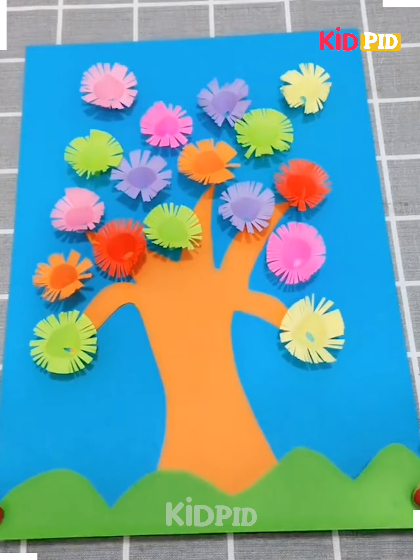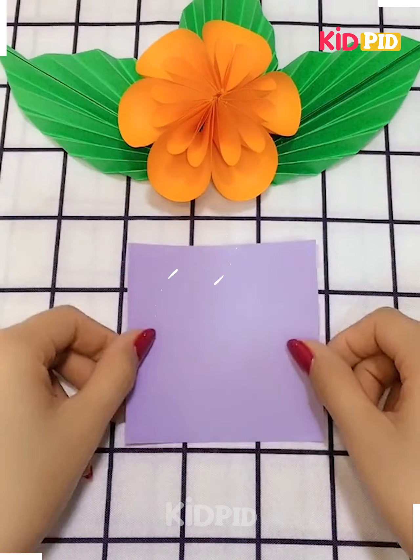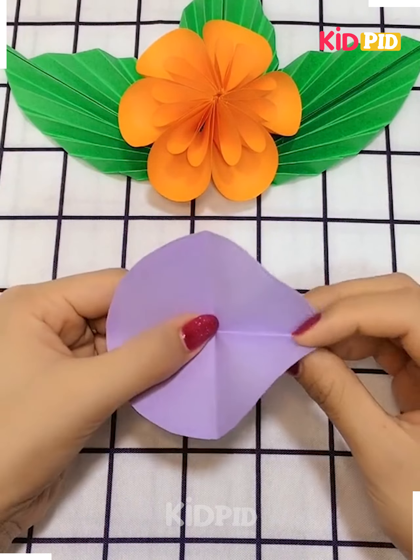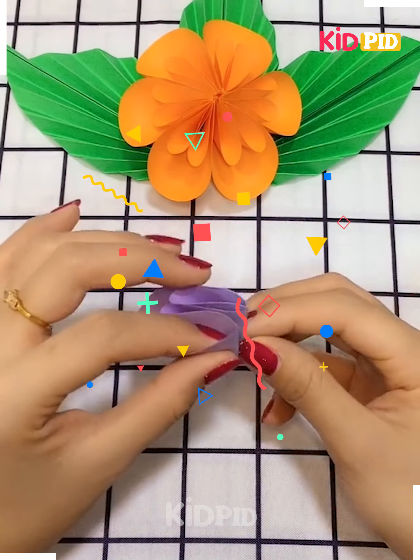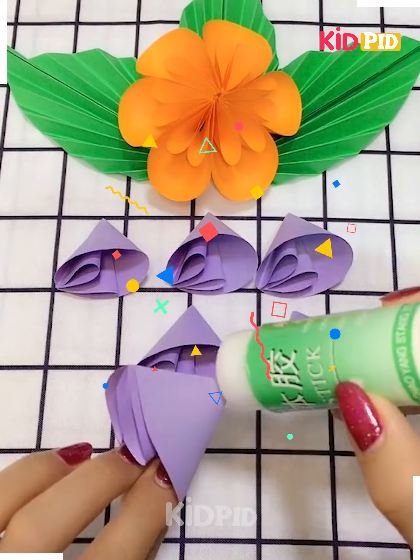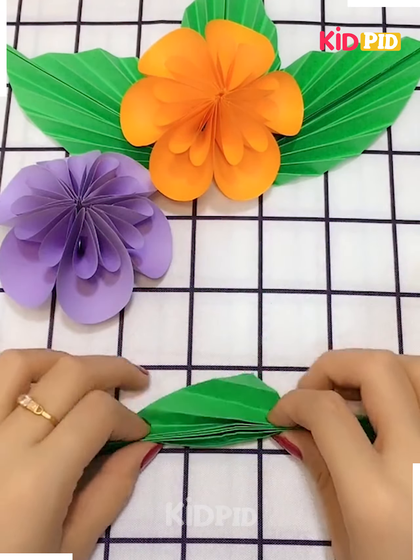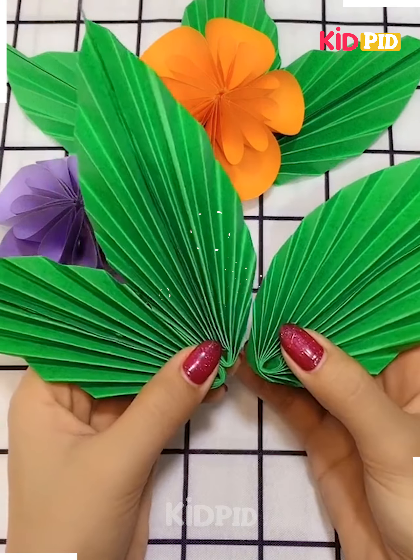It's ready. Next, we have taken a sheet, cutting it up in a circle, now folding it up to make the pearl of the flower. Making some more like that and putting all together in this way — that creates a flower. Then making a leaf of the flower. It's ready.